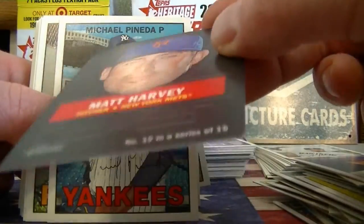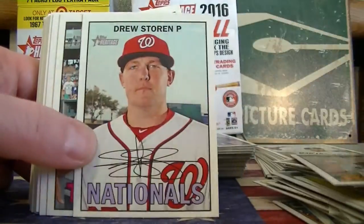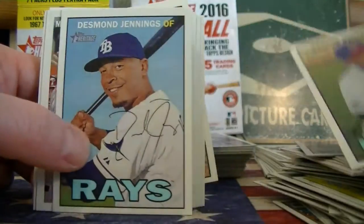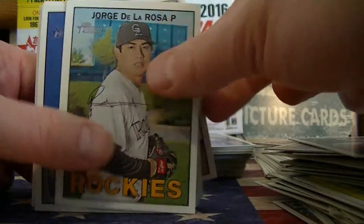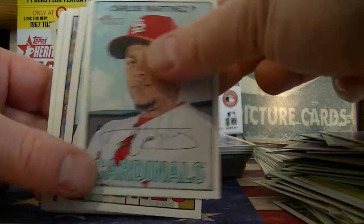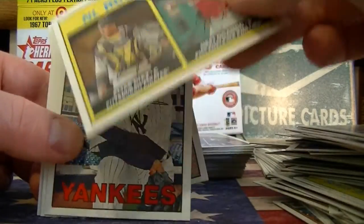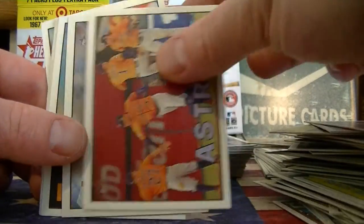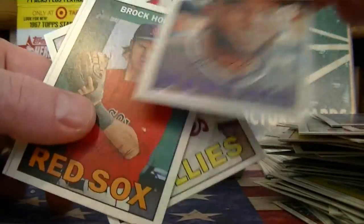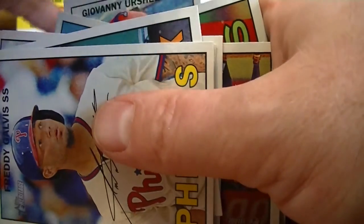We got the first stand-up — Matt Harvey. You can punch this out and make a little stand-up card, pretty cool. Gail Franco. New Age Performer — Melokon. Strikeout Leaders. Flashback — Tom Seaver. Rockies team card. Diaz, Angola, Yopi, Puig, Now and Then, Nibjiemski and Chris Davis. And that's it — no hits again, just like the Walmart. I'll go through all the cards and see if I can find any short prints and do a little recap.